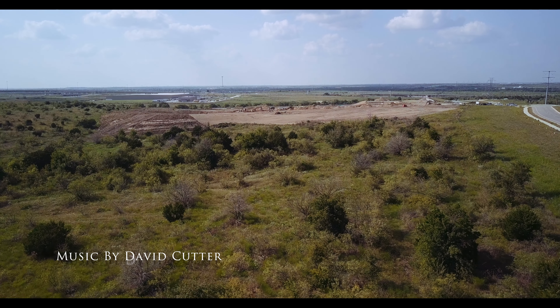Have you seen my Bright Tangerine Revolver Atom follow focus? I'm going to do a review on it shortly. I sure hope that whole thing was in focus because I had it on manual focus. Technology — what a pain.